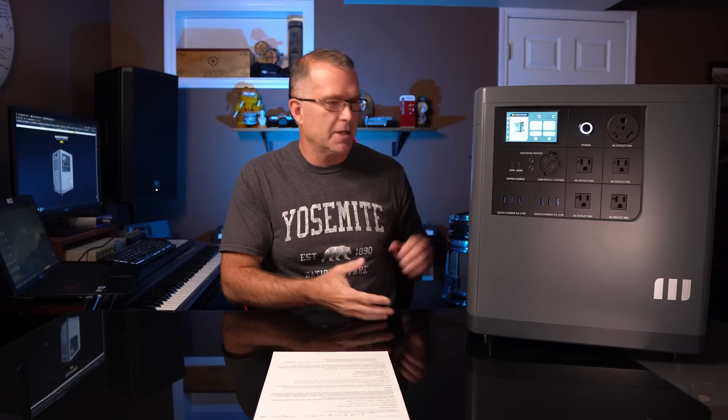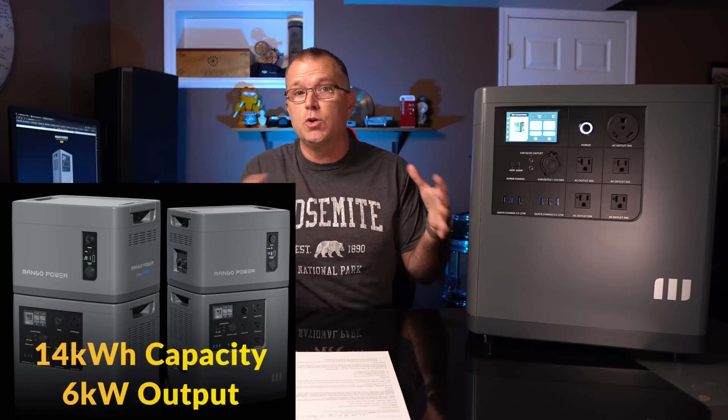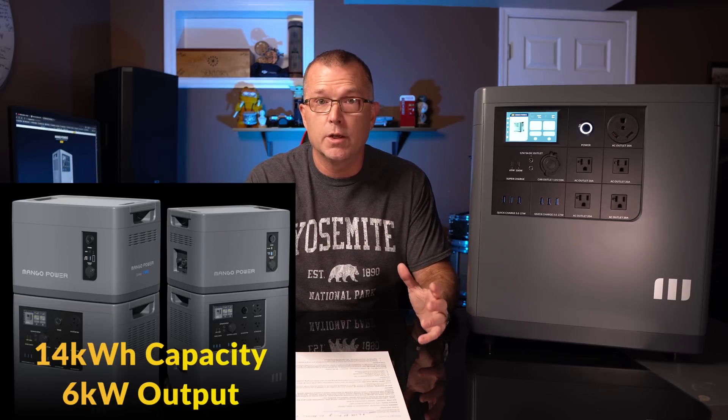Some other essential specs: this thing weighs about 100 pounds. The Mango Power E has a five-year warranty, which is outstanding — most portable power stations in that space are sporting a 24-month warranty. Battery capacity is 3,500-watt-hours, and it is lithium iron phosphate. You can expand that up to 7,000-watt-hours with their expandable battery unit, and connect two expanded systems together to get 14,000-watt-hours of capacity. They are using CATL cells, which are EV-grade — some of the best cells in the business.